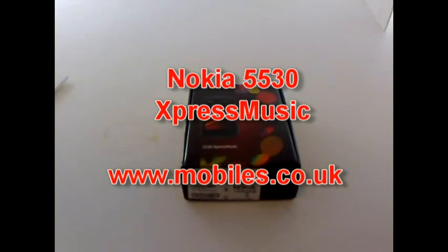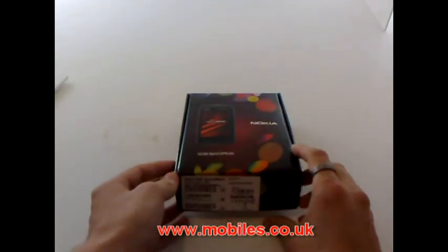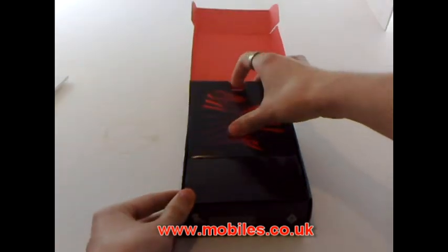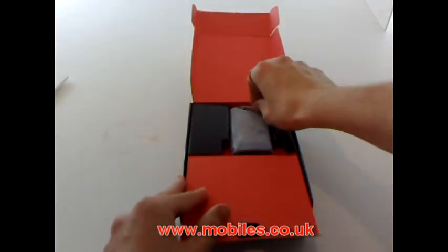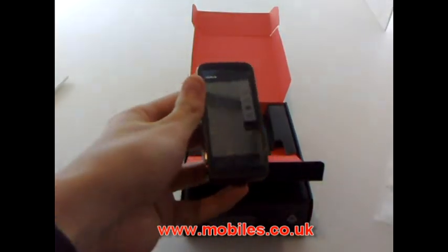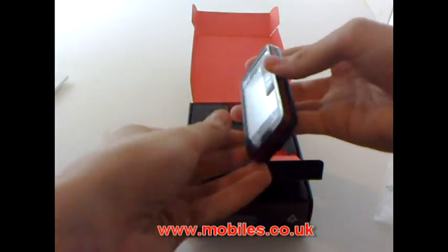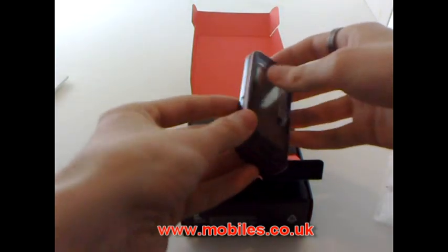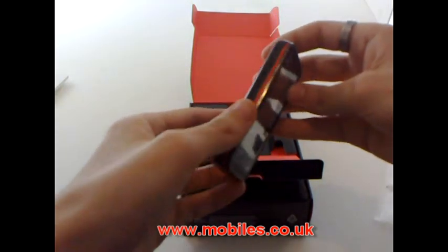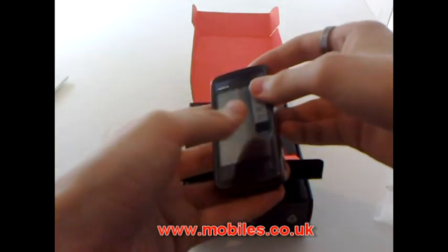Hi, my name is Dan and this is the Nokia 5530 Express Music. So let's take a look. Under door number one we find the phone. Straight away you can tell it's smaller than the 5800, and in my opinion nicer as well, but we'll get to that in a minute.